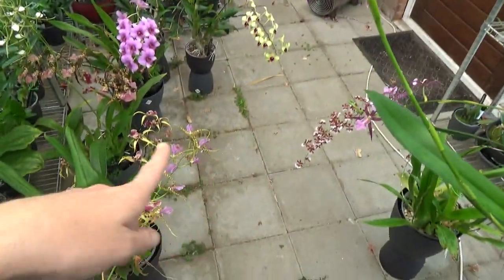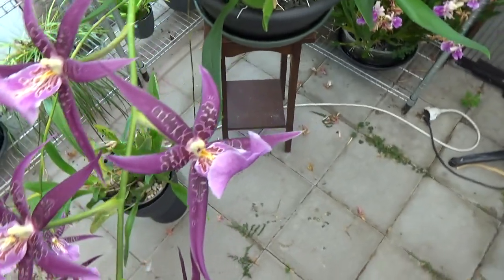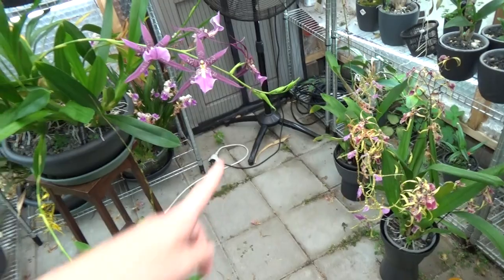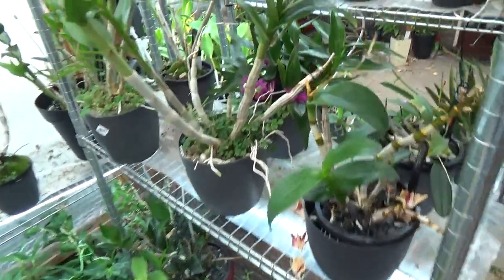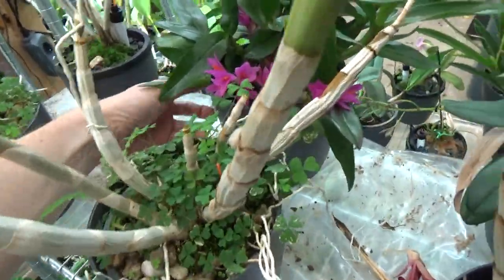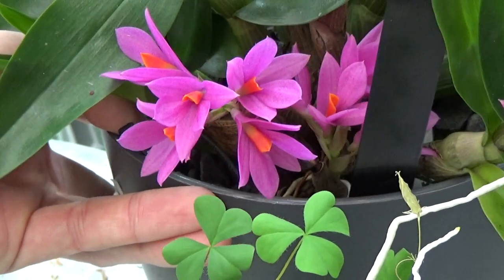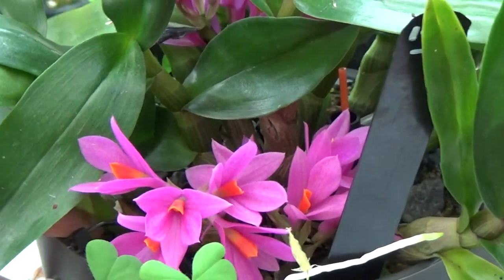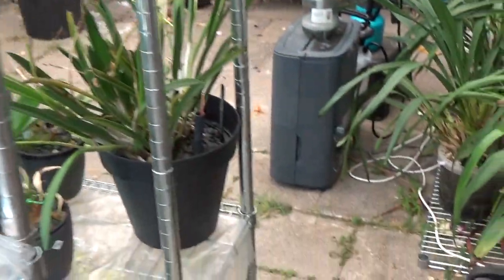I need to find my way through all these spikes pointing everywhere in every direction. Almost forgot this one — Hibiki. Almost every grower has this one, I believe. And there in the back, even more spikes and buds. Beautiful, absolutely beautiful. I'm really happy that I did buy that one.